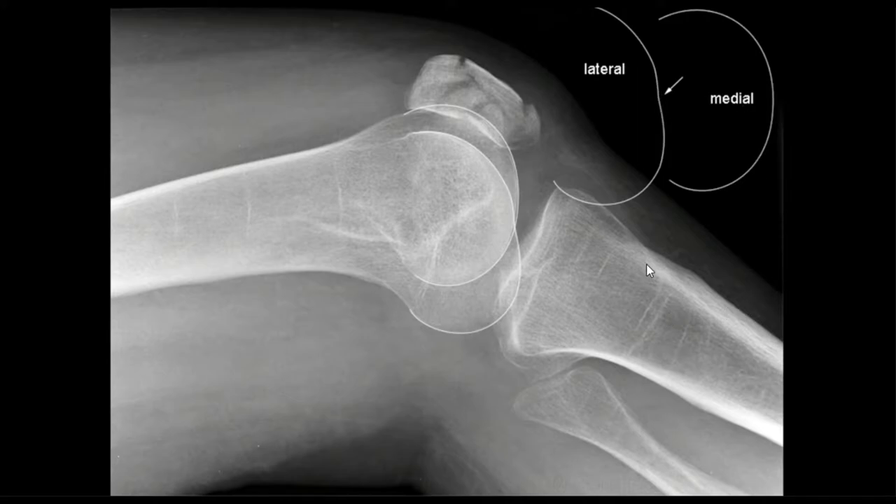This example is clearly laterally rotated because we can also see the fibula is completely free of superimposition from the tibia. Using the fibula is a great way to tell rotation, especially when it's exaggerated like this one, but it's not always a clear indicator as we'll see later in the video.